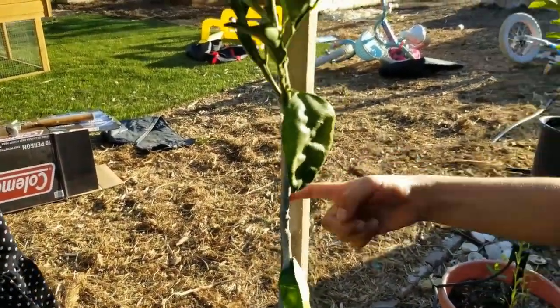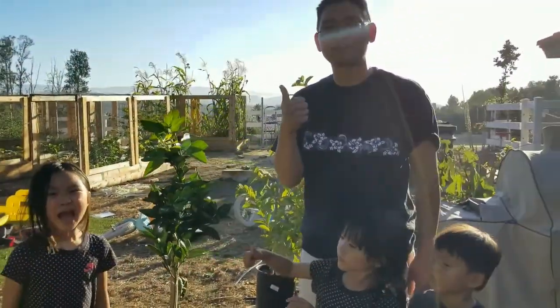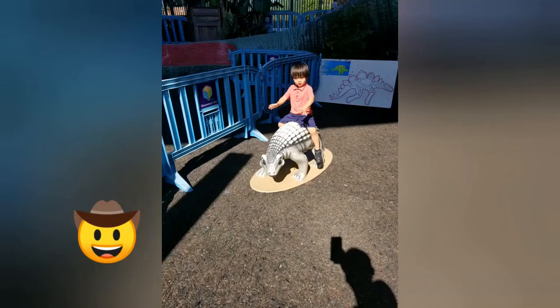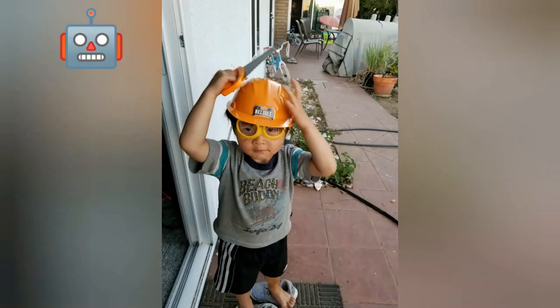If you guys have any questions, please leave a comment below. Thanks for watching! Next episode we're going to start a series on vegetable growing because all of our stuff is coming in. We'll see you soon — bye!